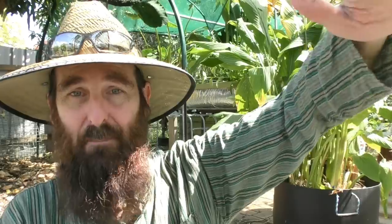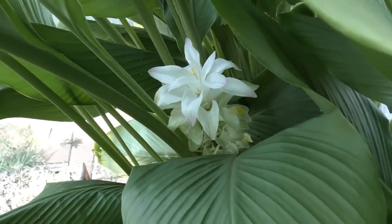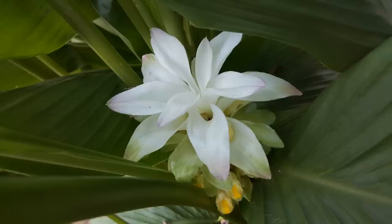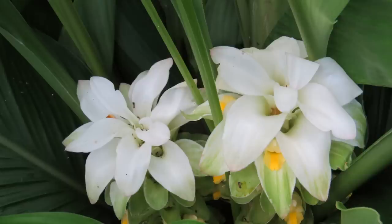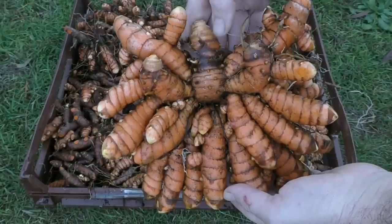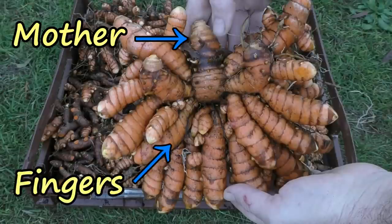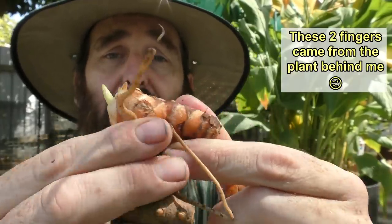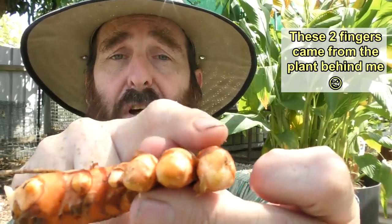Turmeric is a leafy green plant that grows from rhizomes — these little fellows here — into a plant about a metre or three foot tall. Some varieties, like the one in the black barrel behind me, actually throw a flower with white bracts and beautiful little pink highlights — absolutely spectacular, probably a good ornamental border plant. The rhizome forms in a hand formation: in the center you have a mother, and all those fingers come from the central mother. Some fingers branch off and form other mothers — that's how the clump grows. You can also get sprouts from the little nodes along the side of the turmeric.